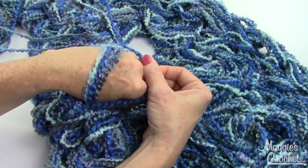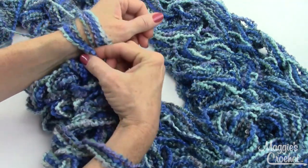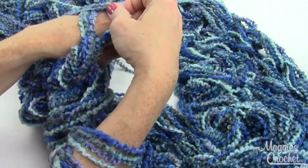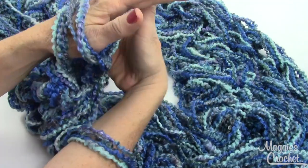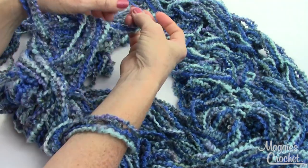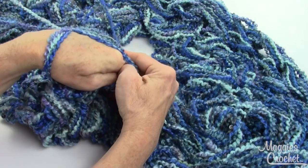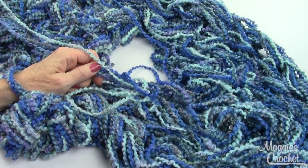Take the previous loop and drop it off over the new loop. Knit the next one, put it over here, take the previous one and drop it off. Now you can see I've only got two loops — knit the next one and tighten. Pull the previous loop over the new loop. Knit the next one off, take the previous loop, and drop it off. Now you can see I've only got two loops left — take the last one, knit that off, and then move the previous loop over the new loop. Now I have the very last loop on my arm.